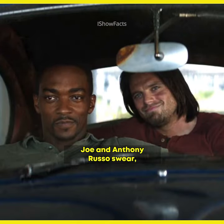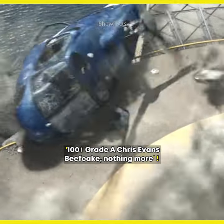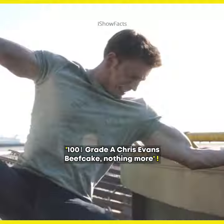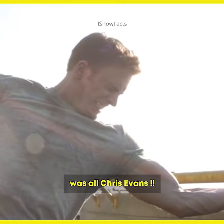But Civil War directors Joe and Anthony Russo swear, just like the pod shot, the helicopter shot was 100% real-life Chris Evans' beefcake. Nothing more. No digital tricks here. Captain America's Civil War bicep bulge was all Chris Evans.